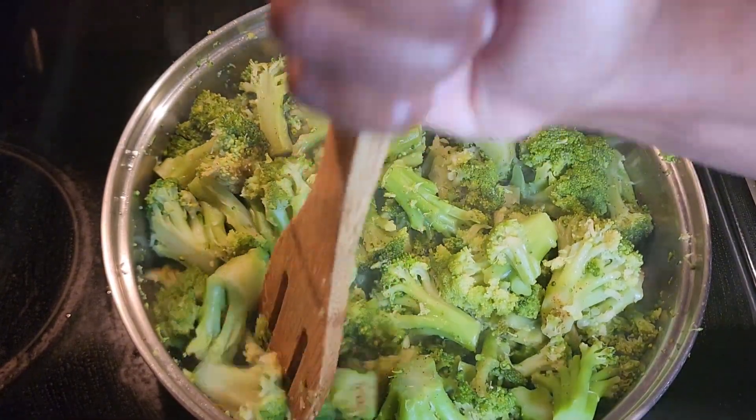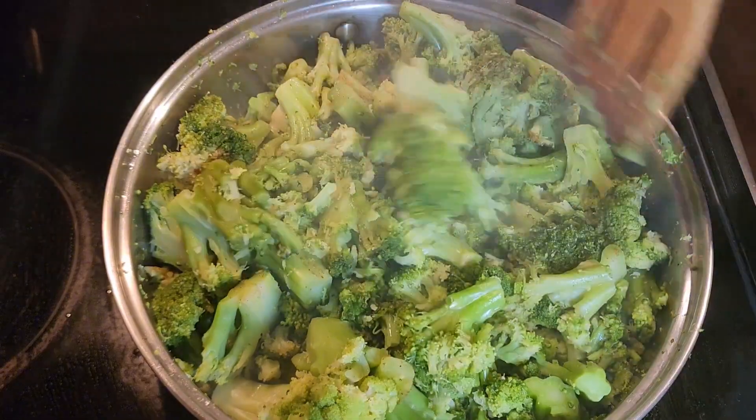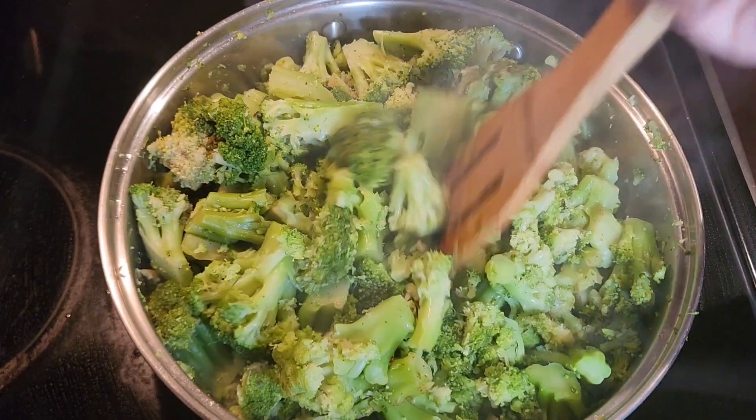With the heat off, it's still cooking. Still a little crunchy, but they're not too soft. And I don't like them too soft. The kids don't like it too soft either — they won't eat it.